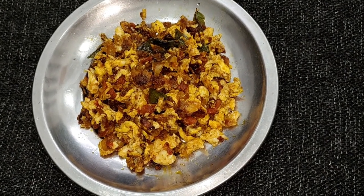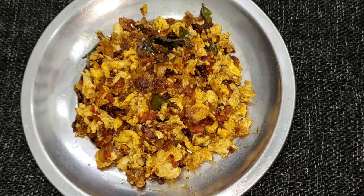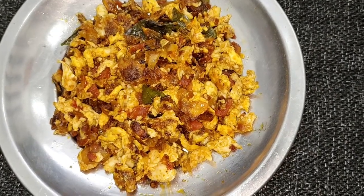Good morning friends. I am ready to cook the first chicken. I am ready to cook the masala.